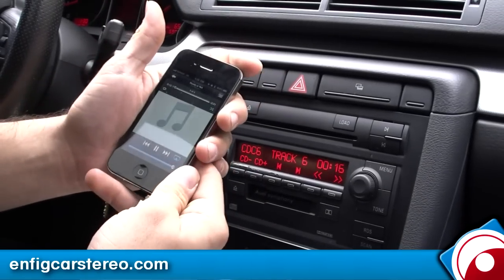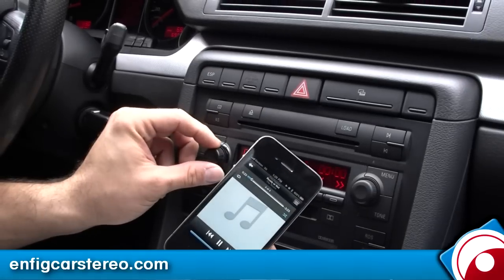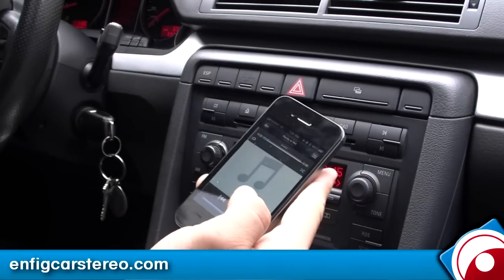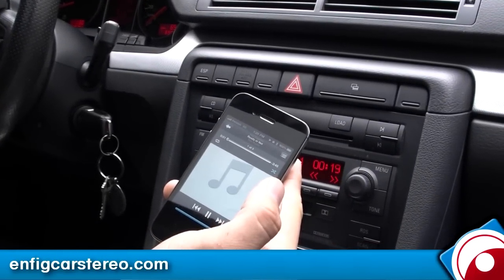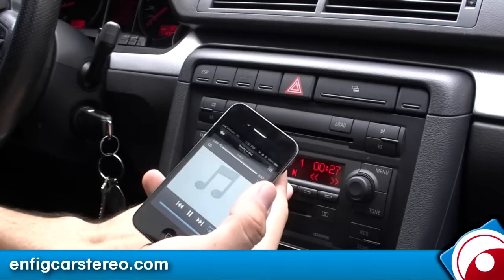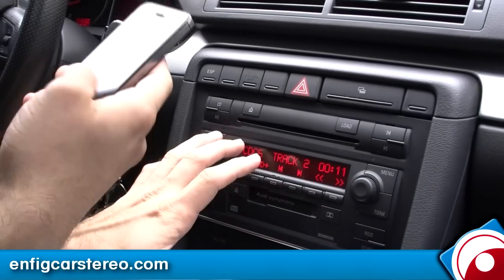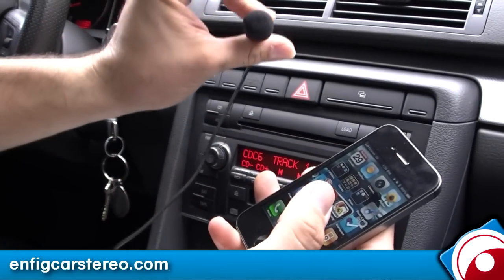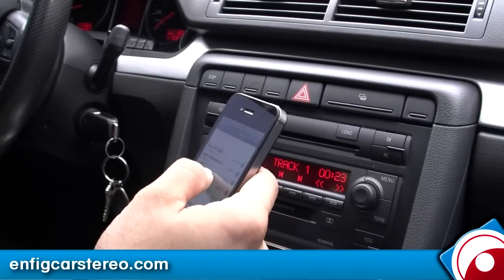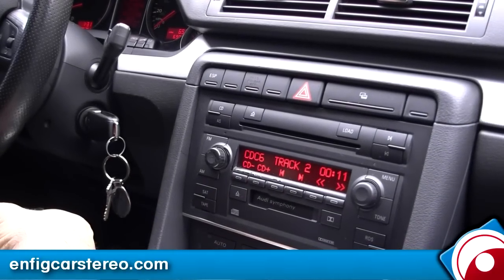Oh, I got it disconnected. There you go — I had to transfer it over. Now we're doing wireless into the car. Now, mind you, it's not as clear as being directly connected, but it still works. Oh yeah, look at that — track up and track down wirelessly from your iPhone. You also get Bluetooth audio. This thing comes with a microphone. We haven't wired it in, we're just testing it. So as you get a phone call — there you go. Bluetooth audio.